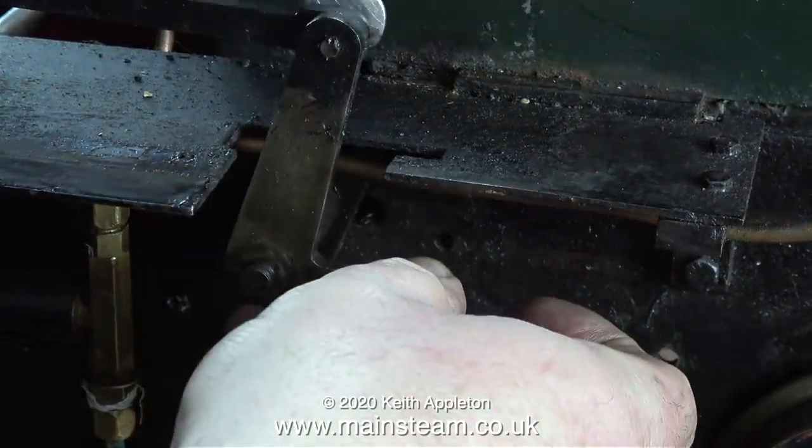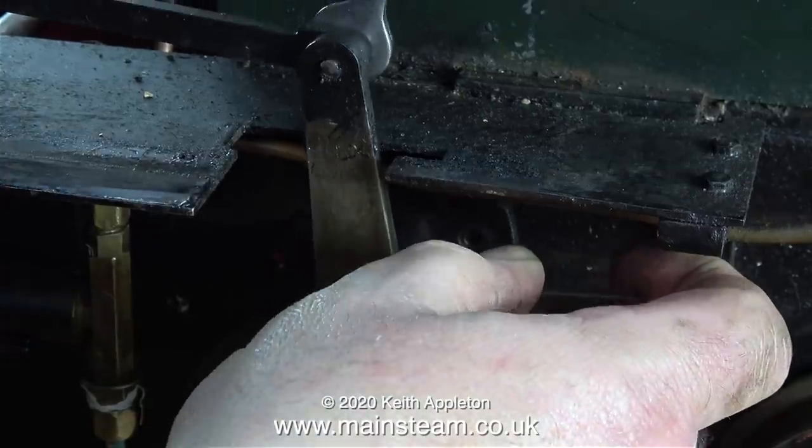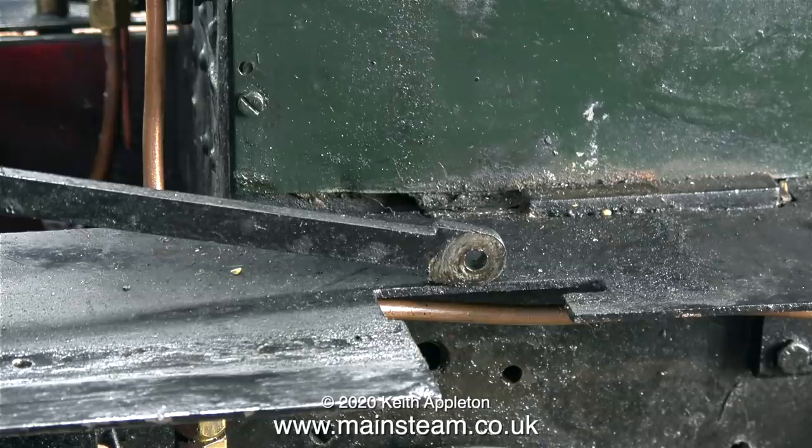Here I'm removing the last link bolt, and after this I'm able to take the part away from the engine and look at what needs doing to it. The part I'm removing is duplicated on the other side, and provided the repair to this side is successful, I will repeat the process on the other side. Take a look at this image and imagine how much you would have to quote to repaint this locomotive — this is a very small part of the engine and you cannot paint over all this grime.